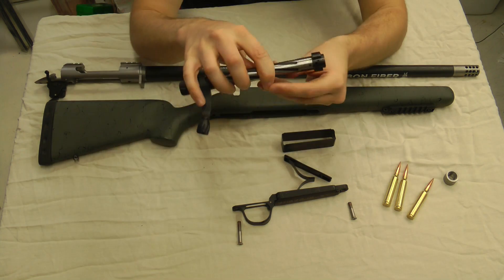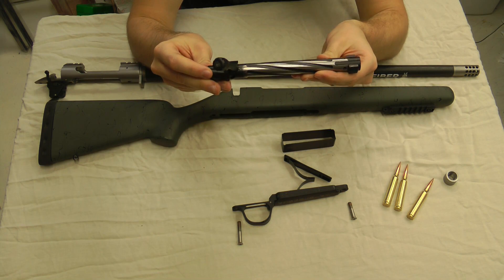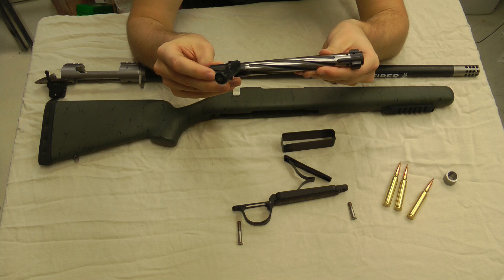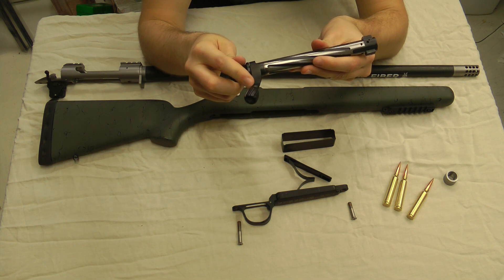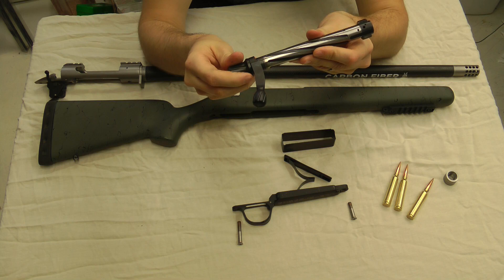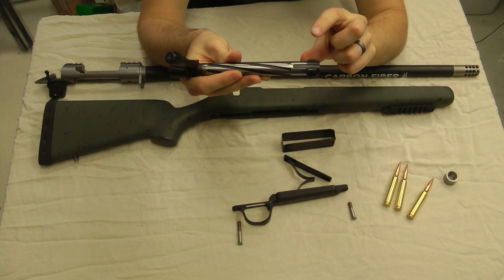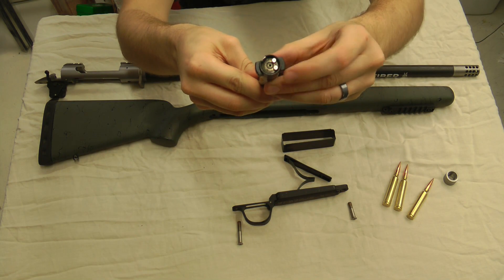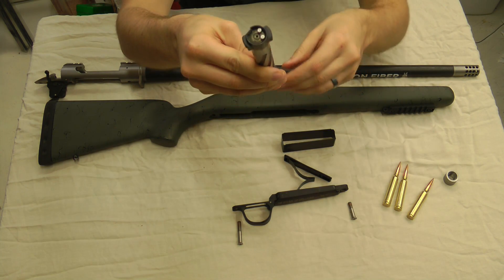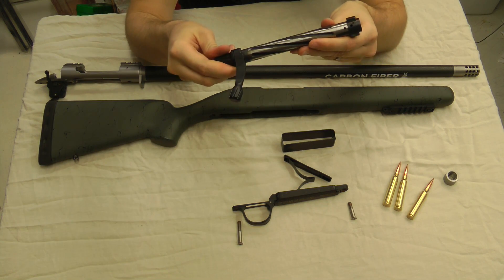Up next we go to the bolt. They flute their own bolts and also flute the bolt shroud — it looks really nice and clean. It's super smooth in the action. They also thread their bolt knob, so you can pull this knob off and throw a bigger one on there if that's what you like. It comes with an M16-style extractor, and on the magnum cartridges you can see they put dual ejectors in there just to help it out. Super smooth bolt — works very well.